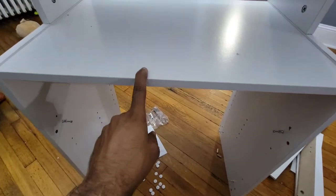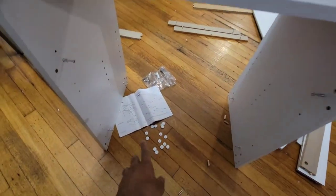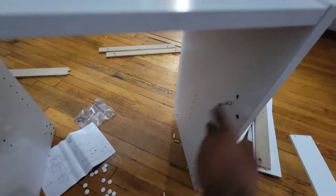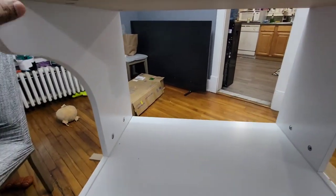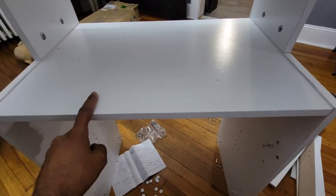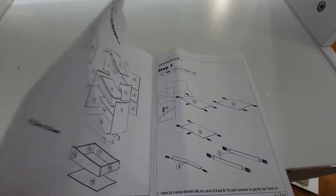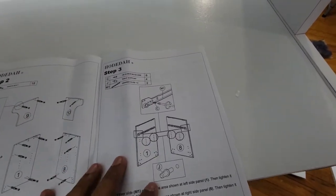The pieces aren't labeled like one, two, or three, but you can check the book. I'm going through the manual and doing it that way. These are the two sides, and you put the screws in on the sides — that's what I did. Then I put the top piece on, and then the two sides with this piece. I'm just following the pictures since the pieces aren't labeled.